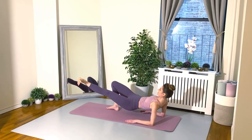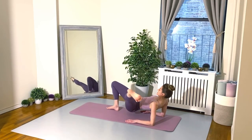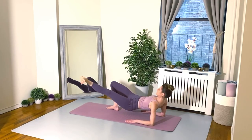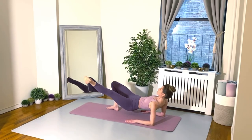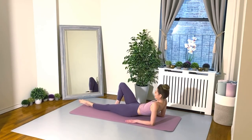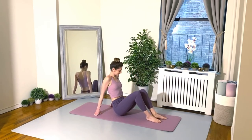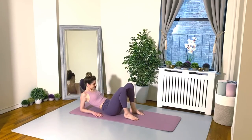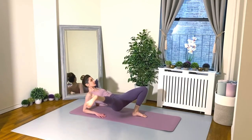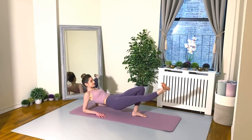Almost there — 15 seconds left. Keep breathing, keep swinging that leg and really lengthening it nice and long. Beautiful. All right, relax down for a moment and let's do the same thing on the other side. This one is so good — you're really going to feel this in your side abdominals, your obliques. And of course, we're working the legs, the glutes; you're going to feel this in your arms. So we're working a lot of different muscle groups with this one.